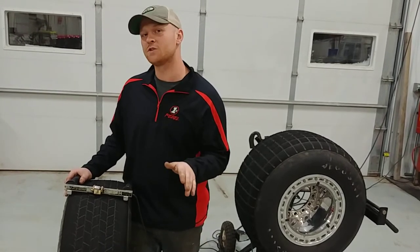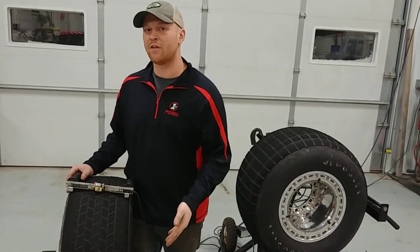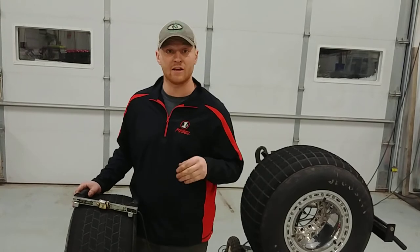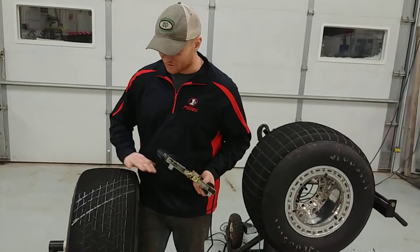To inform you on the siping process, I first want to grind the tire and then sip it. Why? You want to grind the tire first, then put fresh cuts with your siper into it so the tire stays fresh and has sharp edges to work with.